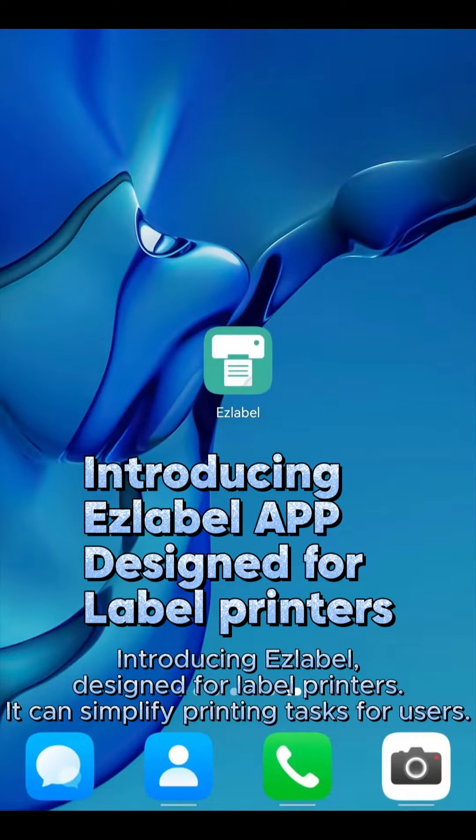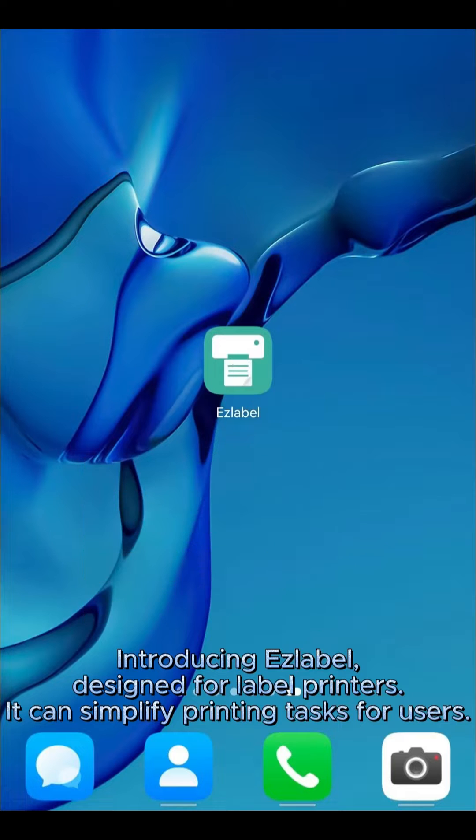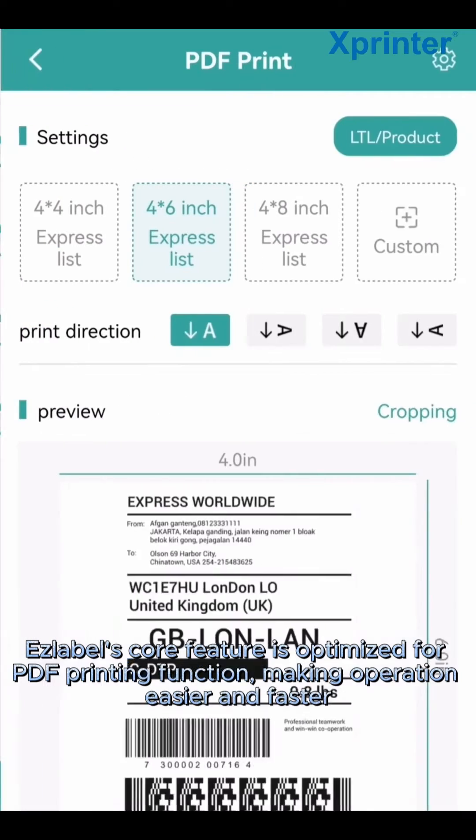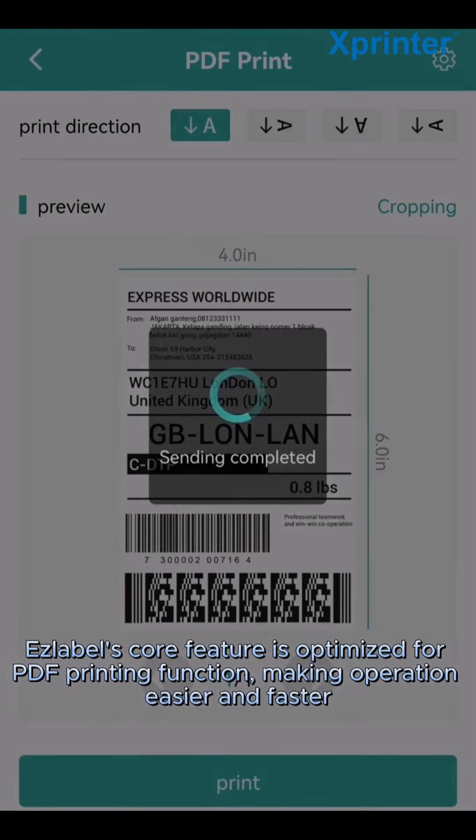Introducing EZ Label, designed for label printers, it can simplify printing tasks for users. EZ Label's core feature is optimized for PDF printing function, making operation easier and faster.